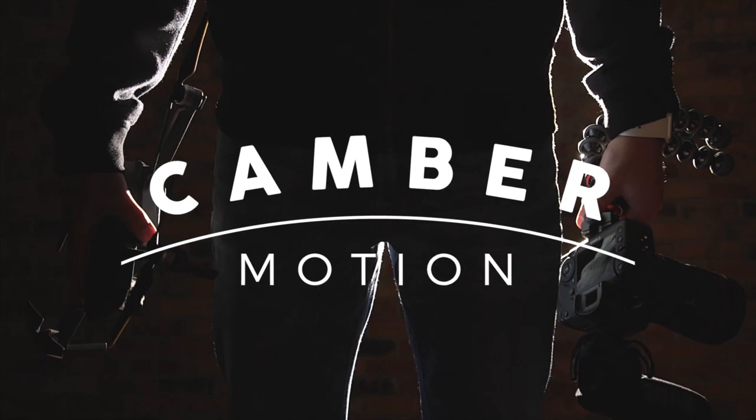Let's talk about how to use the custom white balance setting for your Canon camera. Hey everyone, I'm back with you and today we're talking about how to set up your Canon DSLR for custom white balance. If you're new here, this channel is all about teaching you how to use your camera to make good videos, so consider subscribing.